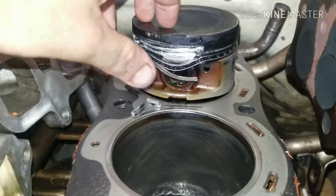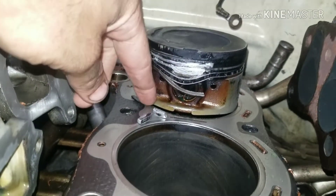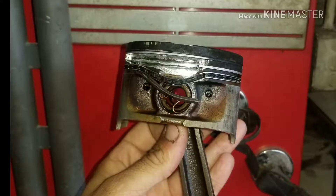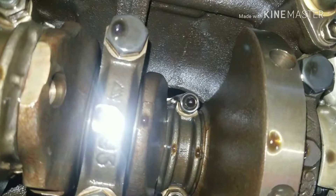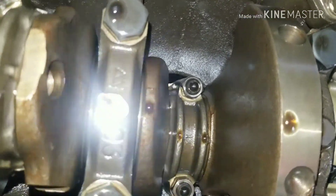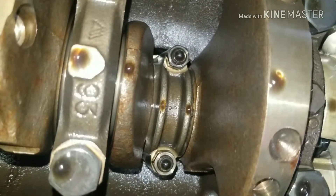I got the piston driven out. This is why we didn't have any compression in number four — this piston is done. We're going to see if our cylinder wall is salvageable or not. Now we're going after number one. I'm going to take those 14s off, put my little hose on the bolts, and knock that piston out, because we're going to do all the pistons since they might all be like the one we just took out.